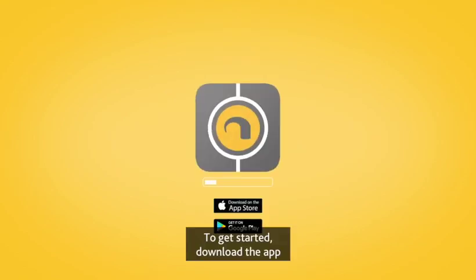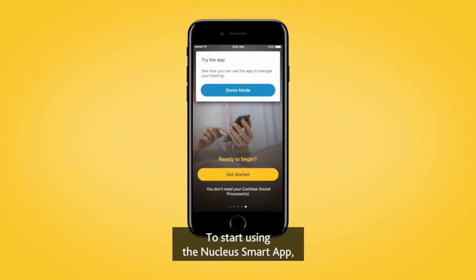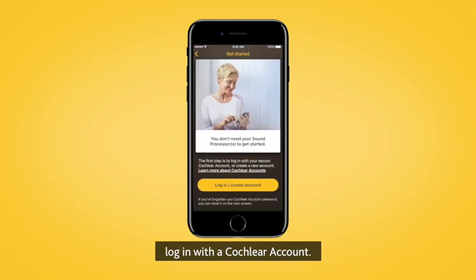To get started, download the app from the Apple App Store or Google Play Store. To start using the Nucleus Smart App, log in with a Cochlear account.